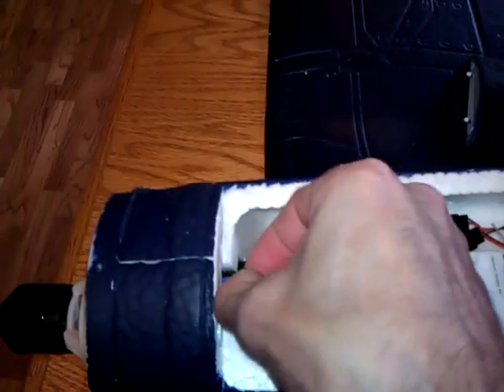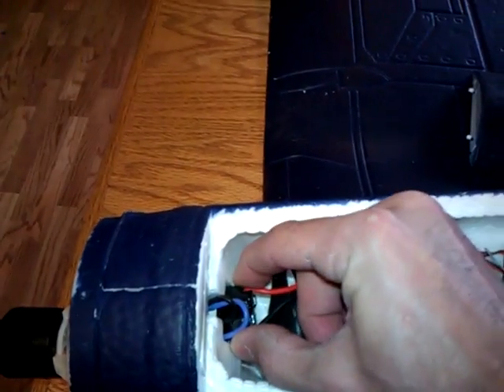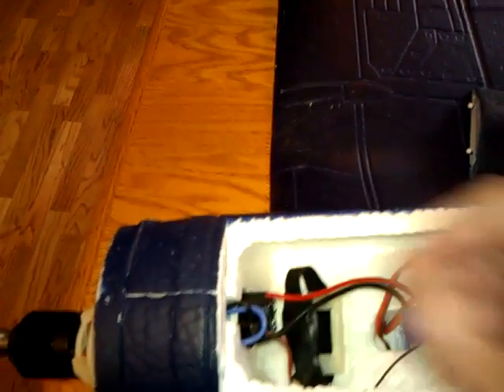All I did really was — right now, temporary — I just pulled my wires in a little bit. We got plenty of room, it doesn't interfere with the battery. Just kind of pulled the speed control up, pulled the wires through. And when you do that, it clears pretty much everything from the back of that engine or motor there.